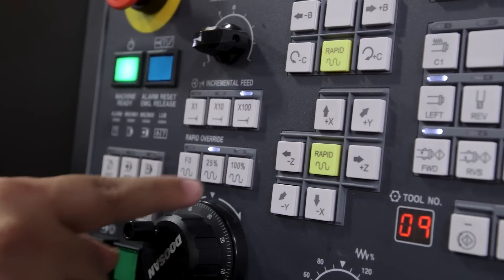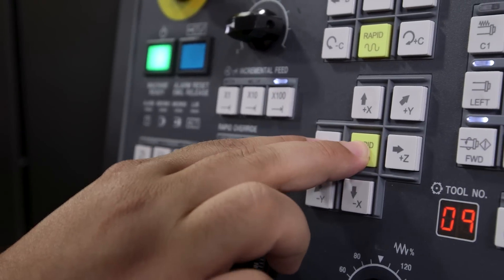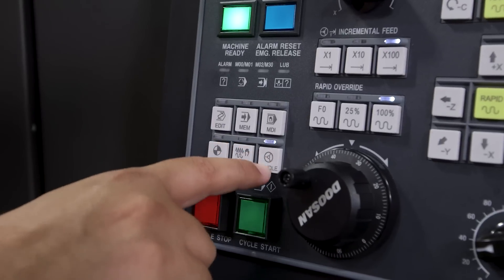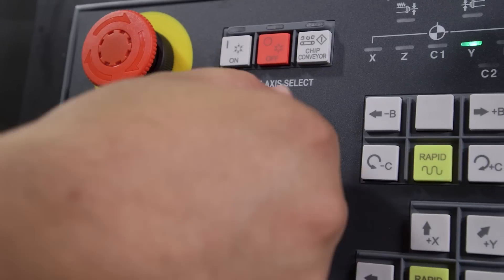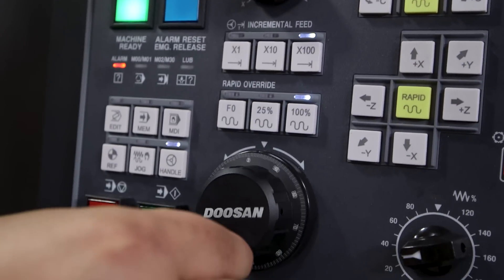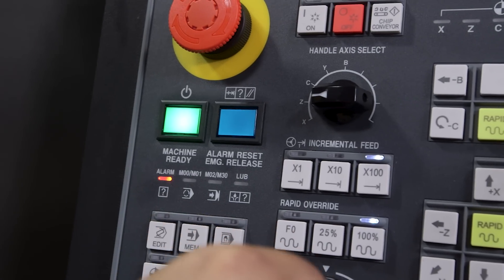I can actually rapid by using this rapid button here. These speed controls will control how fast the turret rapids while holding down the rapid key, so if I take it to 100%, it moves pretty fast. To use the handle jog, we press the handle button here. Now we can handle jog the turret by selecting our axis — I can move in X, and then if I click the Z axis, we can move in Z.